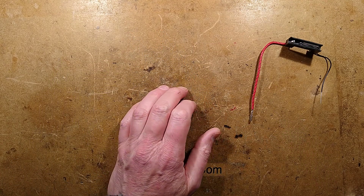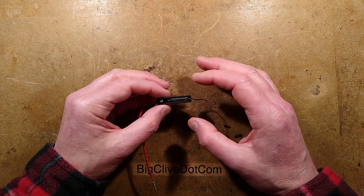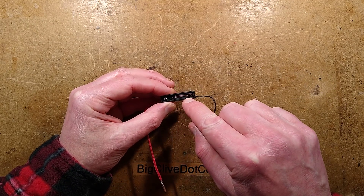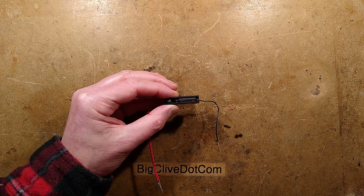On with the fuse blowing. I'm going to set this up in a vise and get you down close to it so you can see what happens when this blows. One moment, please.